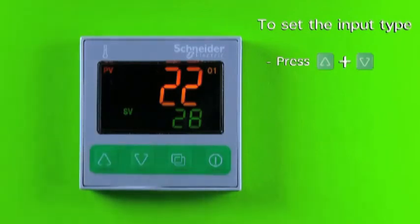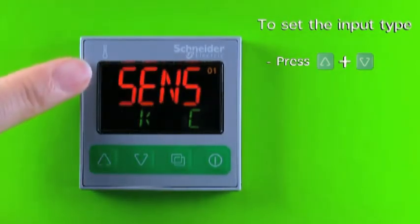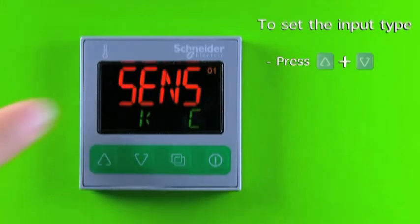Press and hold the increase key and decrease key at the same time for three seconds to enter the setup mode. The display will show SENS and the type of input.